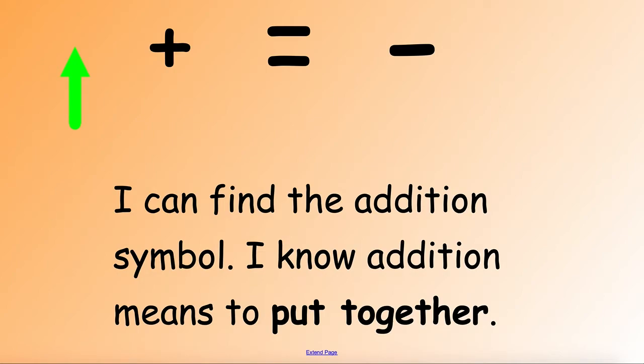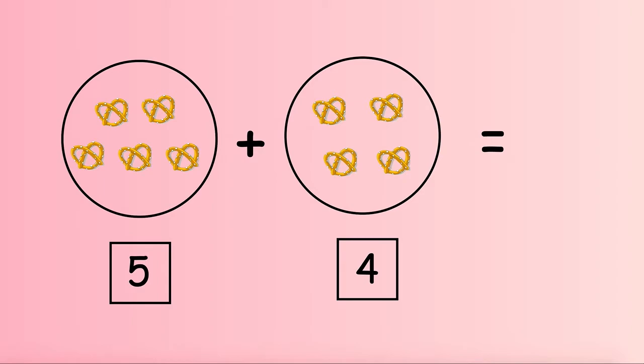Let's take a look at our first problem. We have 5 pretzels in our first circle and 4 pretzels in our second circle. Here we have our addition symbol — that means we need to put together all of our pretzels and count them all to find our answer. We'll start counting the pretzels in the first circle and keep counting once we get to the second circle. Get your pointer finger ready so we can count each pretzel.